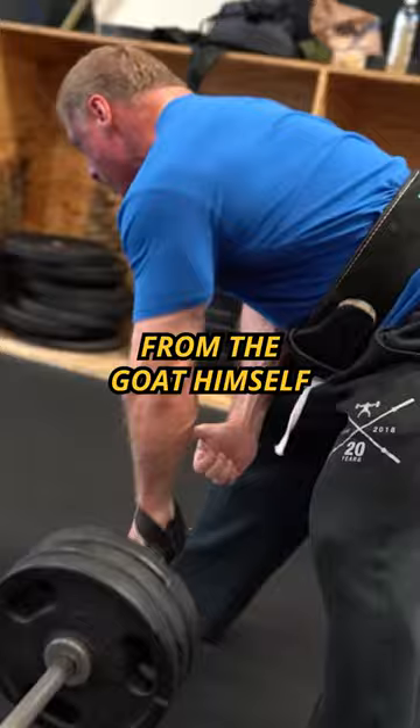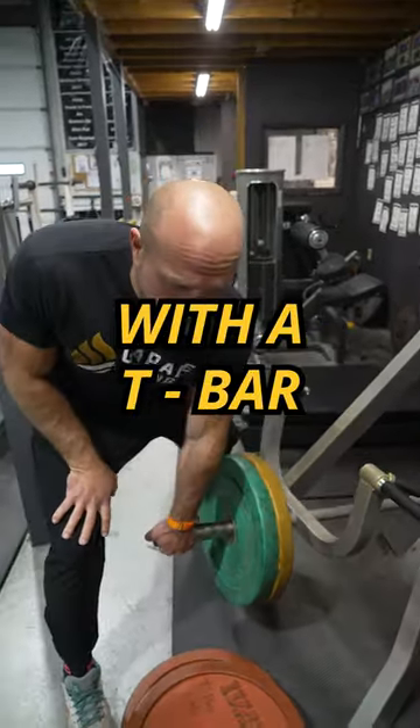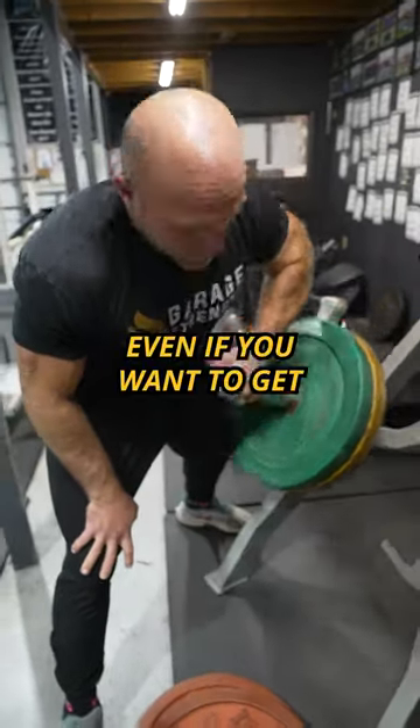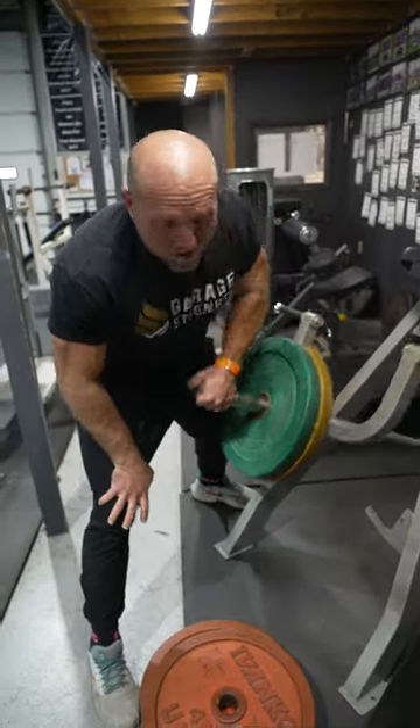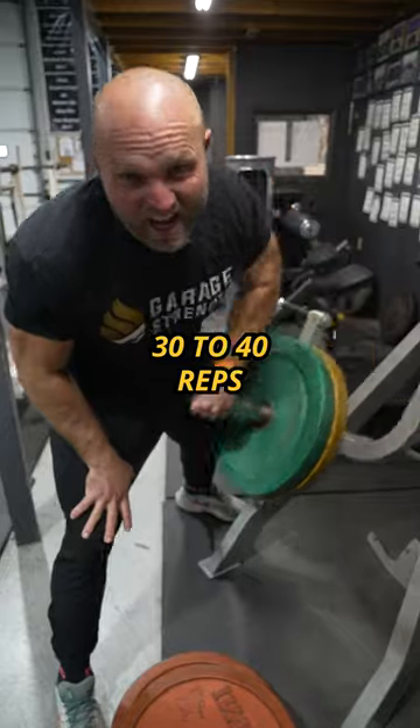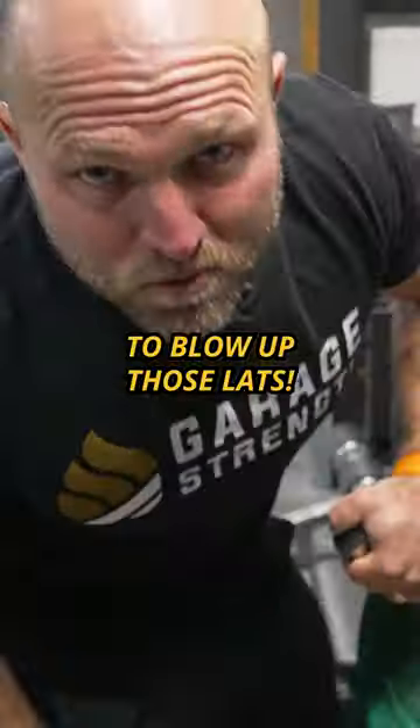Classic lat exercise from the GOAT himself, John Meadows. We're going to do a Meadows row with the T-bar. Come up and squeeze at the top. And even if you want to go a little bit more reps, you can put a little strap on and just crank out 30 to 40 reps, pull up those lats.